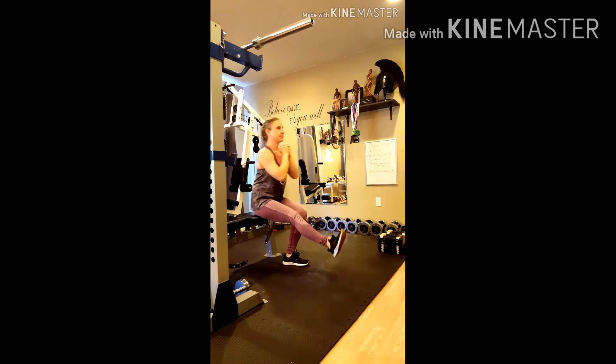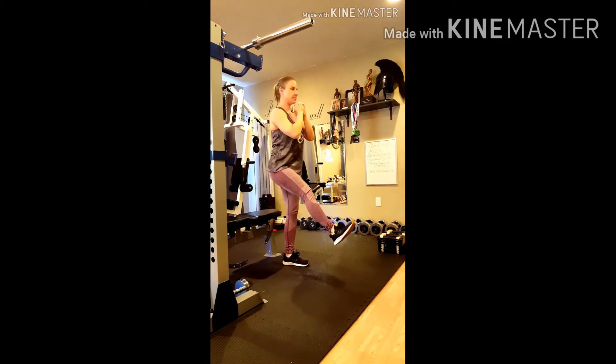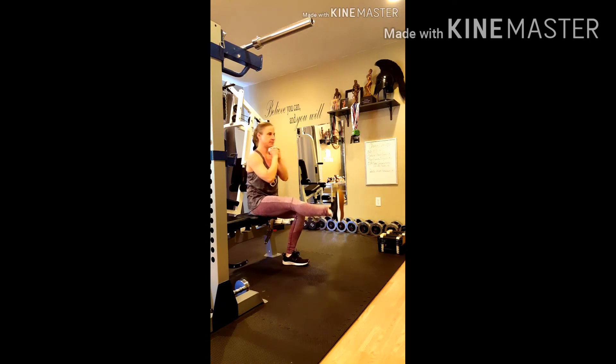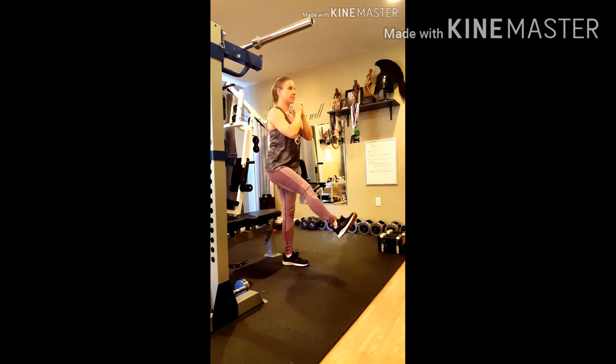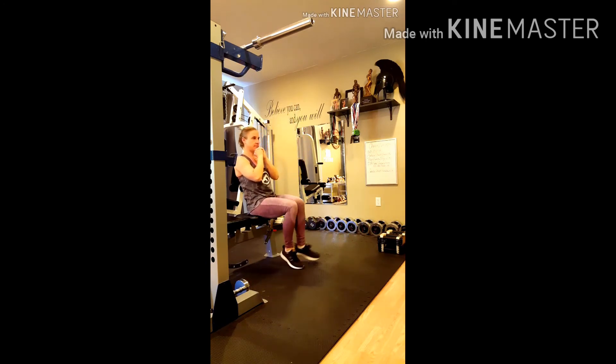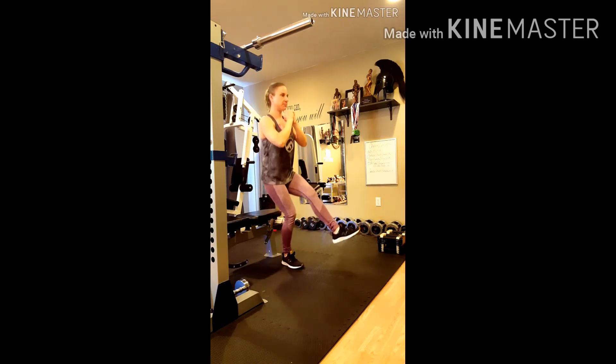Once you get to standing, you're going to reverse the movement and sit back down. Make sure you do not allow yourself to fall to the bench — maintain control the entire time. Repeat using the same leg for 10 to 12 reps, or whatever works for you, then switch sides and do the other leg.